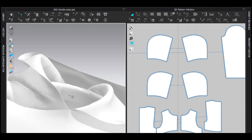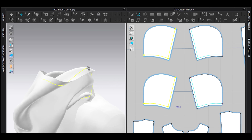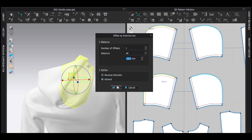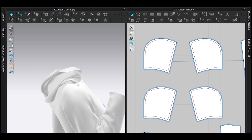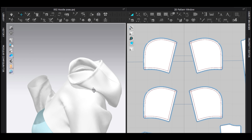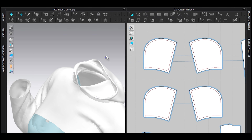It already looks good and adds volume. But we're not done — let's add stitching. Select this line and this line, offset as internal line at maybe 12, and hit OK. You get a stitch. I also want a stitch along the middle, so select that and do it again — maybe 10. Sew like that and like this, then simulate to see the magic. It automatically looks amazing with a proper stitch.